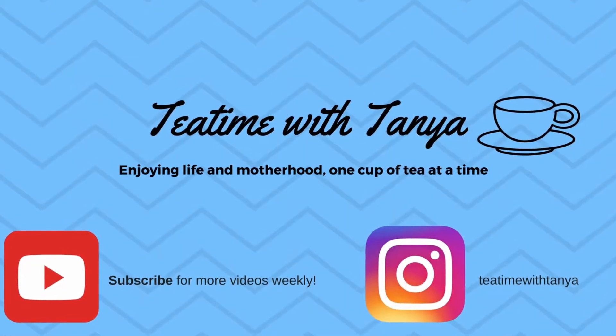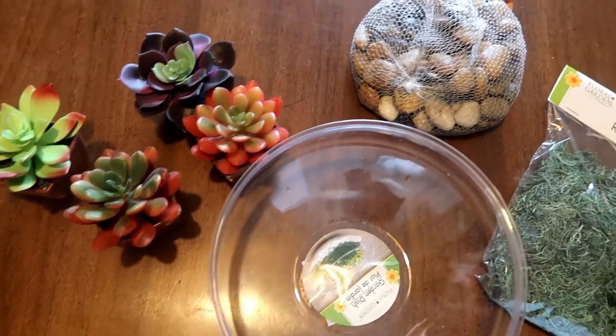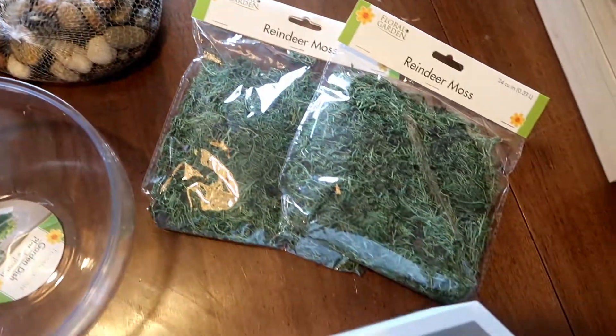And if you are new here, I hope you take the chance to subscribe before you leave. I upload weekly. And so let's get into how I did this awesome little terrarium.